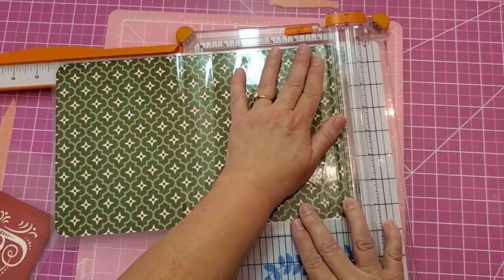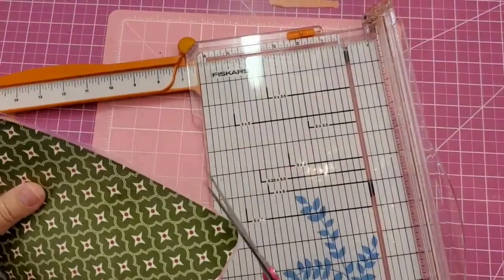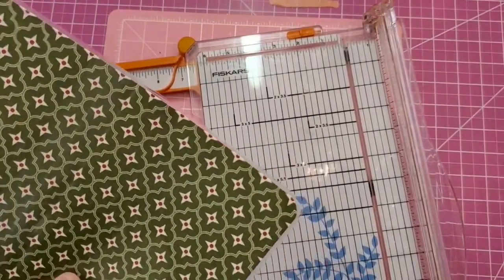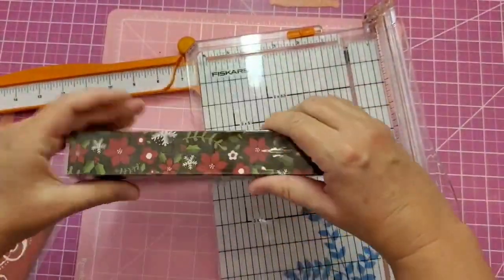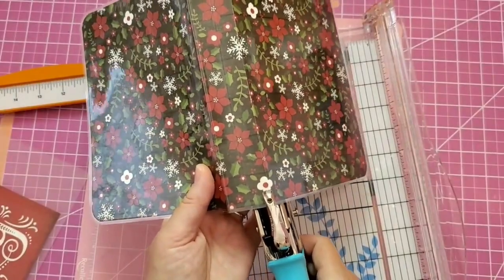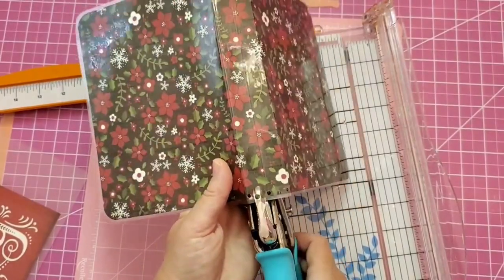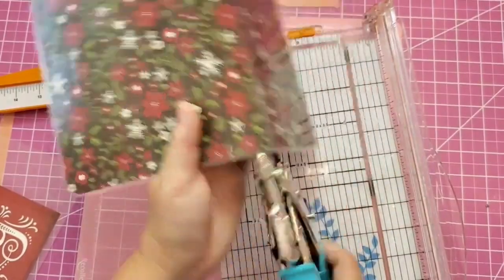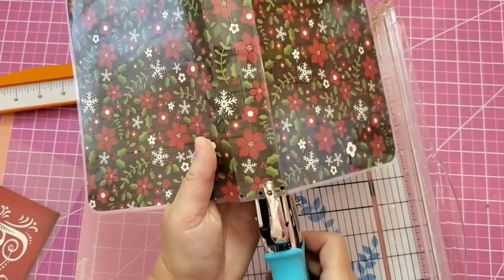I trim off the edges using my paper trimmer, leaving about an eighth of an inch all the way around. Be very careful not to get into the air pocket, because if you do the lamination could peel up. Using scissors, I round all the corners. I fold on the first and third score lines. Using a one-eighth inch hole punch, I punch one hole on each of my score lines, then one in between each set, for a total of five punched holes on each end.